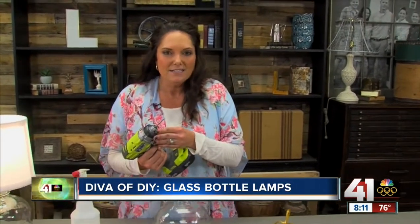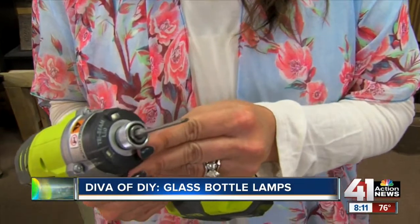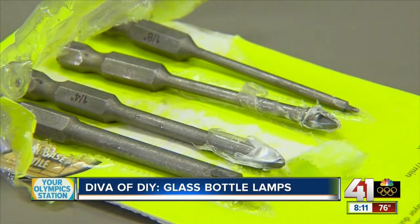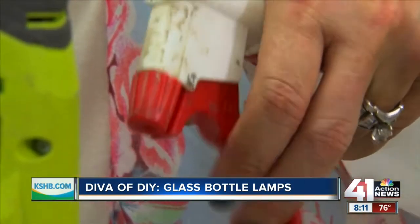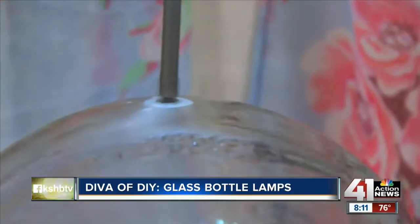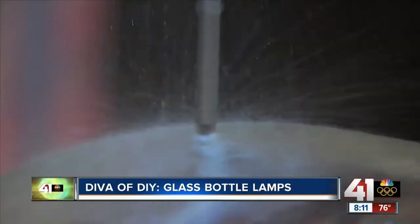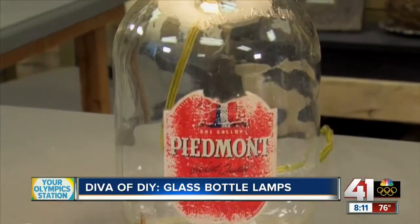For starters, you're going to take a glass drill bit and some water and drill a hole in the base of the bottle. Start with the smallest bit — typically your drill bits will have graduated sizes, sometimes up to four bits — and work your way up to the biggest one until your cord will fit through, all while spraying water so it keeps your bit from getting too warm and cracking the glass.